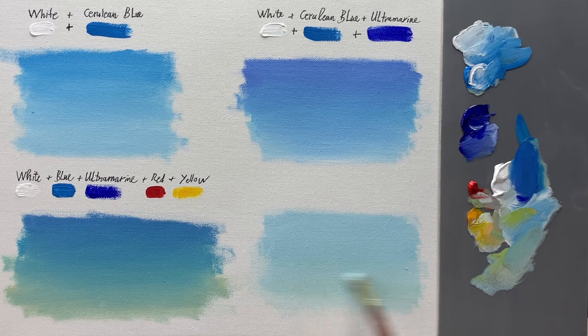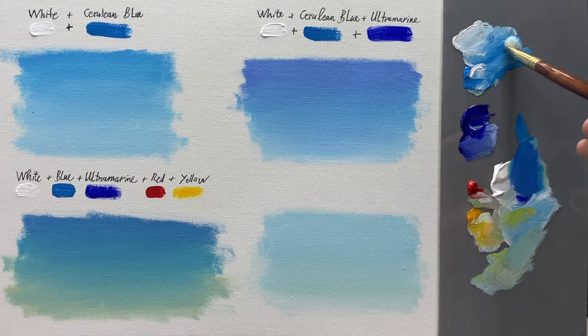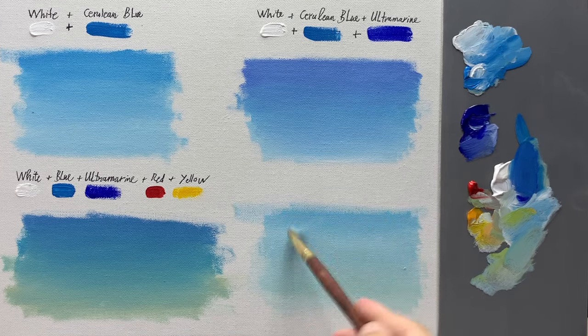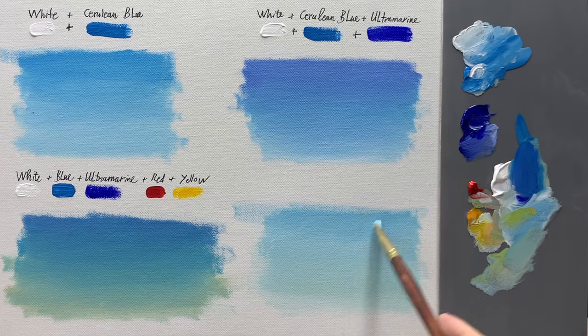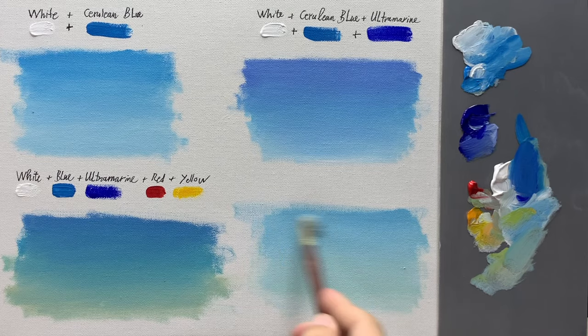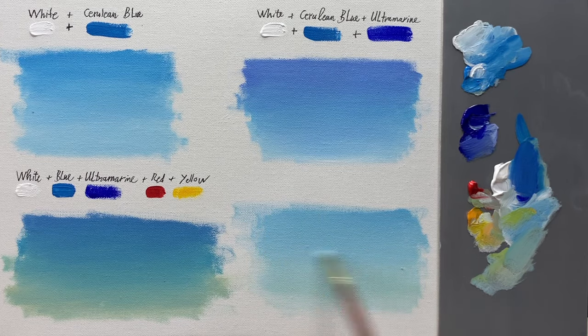I have demonstrated 4 different skies using colors like white, blue, ultramarine, red, and deep yellow. I hope that through this video, you can paint a simple sky following my instructions. In the next part, I will teach you how to paint clouds in the blue sky. Each video will be kept simple for beginners to follow. If you like this video, please like and leave a comment. Thank you.